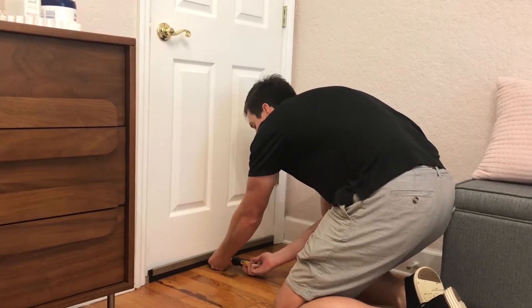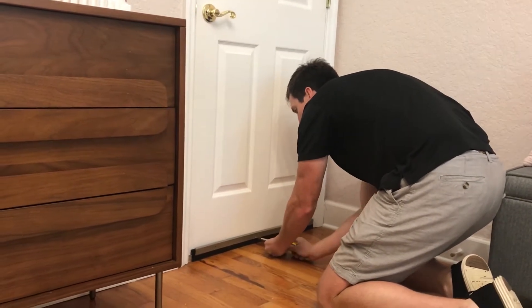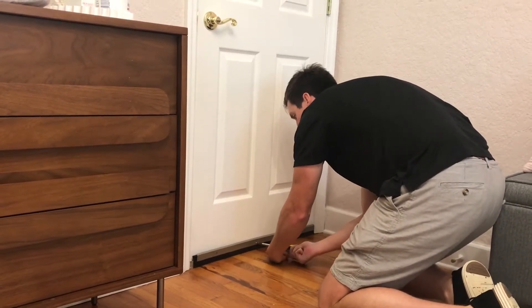Now, you simply fasten the door sweep to the bottom of the door with a drill or handheld screwdriver.